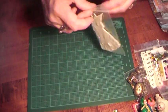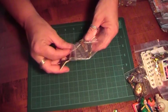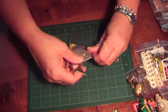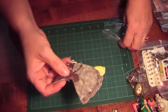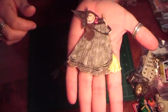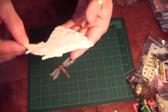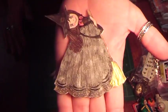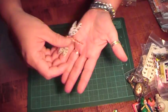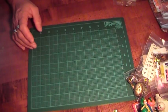Then she did some Shrinky Dink and made this witch and a dragonfly. Look at that — isn't that cute? And that's big. That's a big stamp, or maybe she's drawn it. I bet she did, because if that's shrunk plastic, look how big it is. That is so cool. And this dragonfly — very cool with the Shrinky Dink.